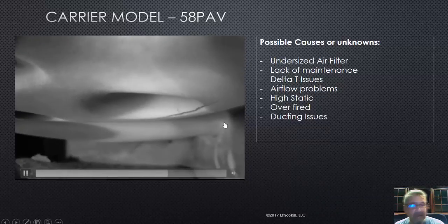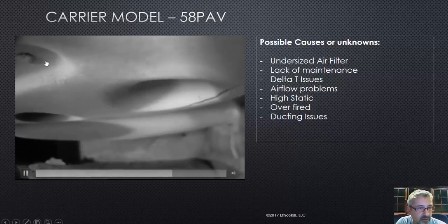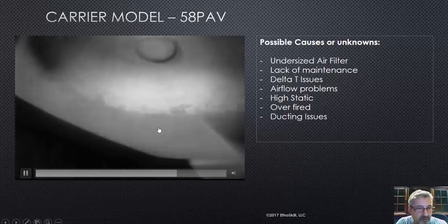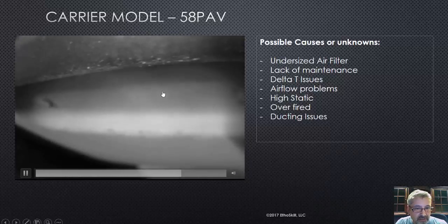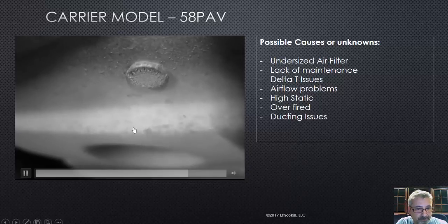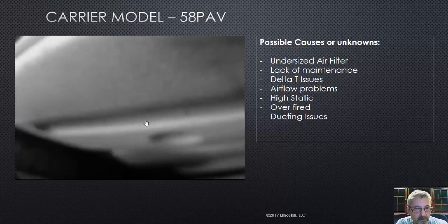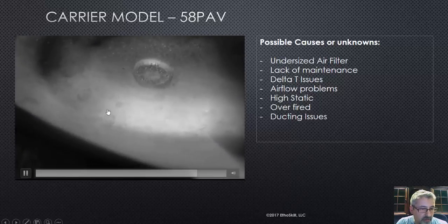Watch those rivets and any part of that heat exchanger that curves. You can see a rivet right there — it's a little corroded. You want to watch that because I've seen little splits come off of those. There's a better picture of a rivet, and that one's not corroded, but I've actually seen splits come right off the side of them. We usually check each one.